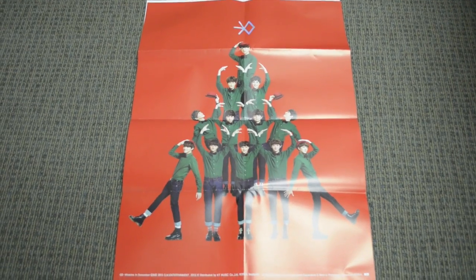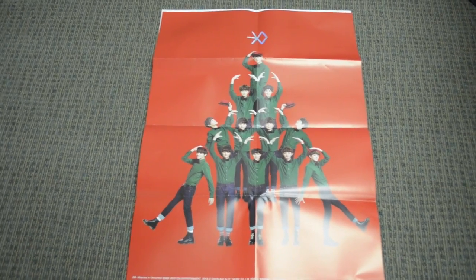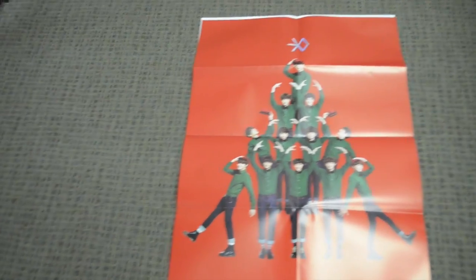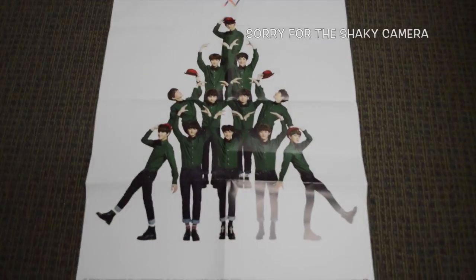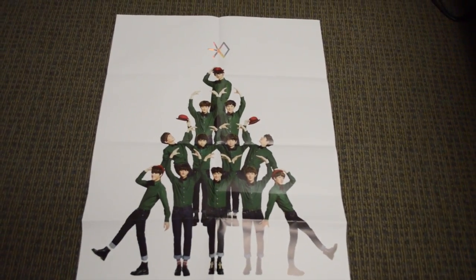This is what the poster looks like. This is the XOM version which comes with the red cover, and the XOK version — it's the same picture, just white or red, whichever feels more festive.